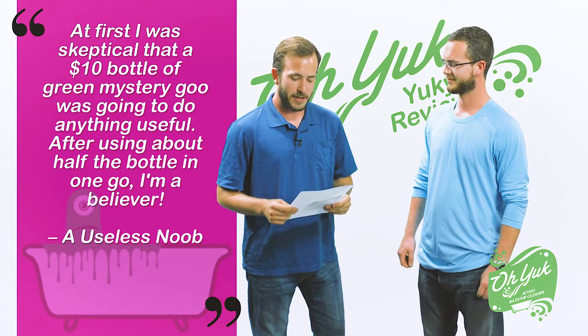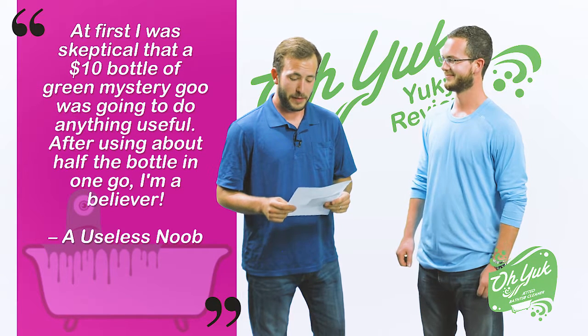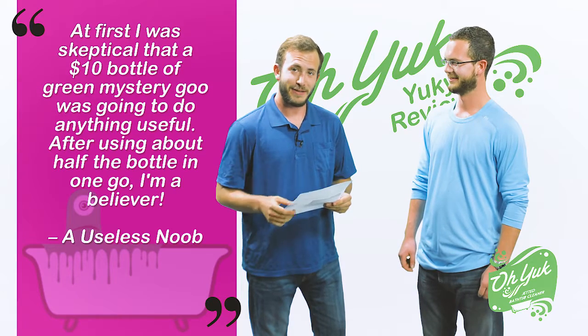At first I was skeptical that a $10 bottle of green mystery goo was going to do anything useful. After using about half the bottle in one go, I'm a believer. Thank you, a useless noob.